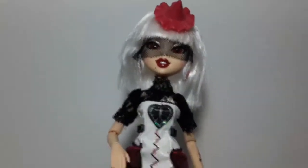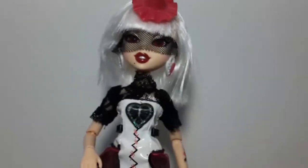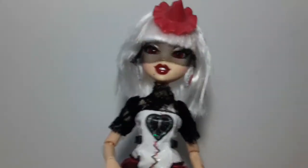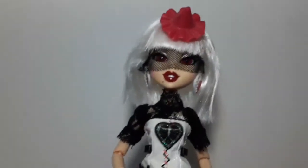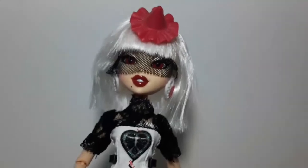I think this is a really cool line. I'm really sorry that they were not able to continue, but they are really cool dolls. Thank you so much for watching, and please stay tuned so you can take a look at the other dolls of this line. Thank you for watching, bye!